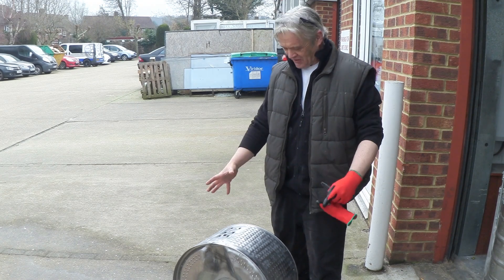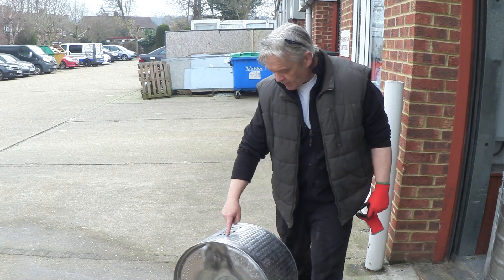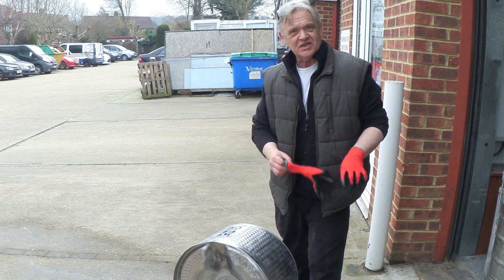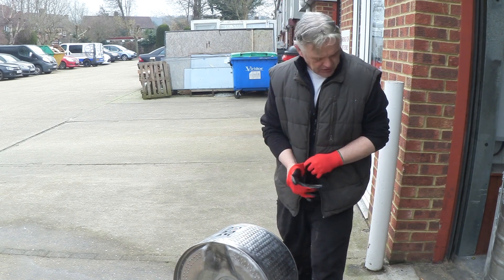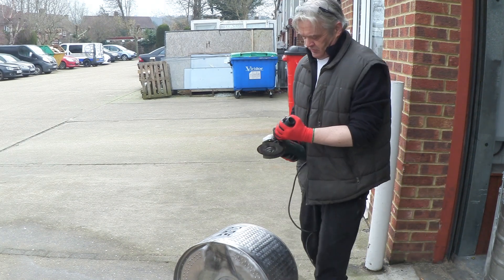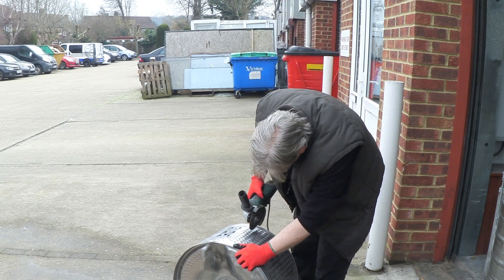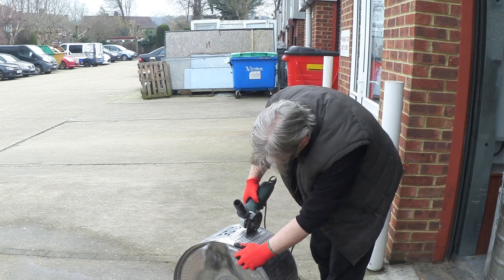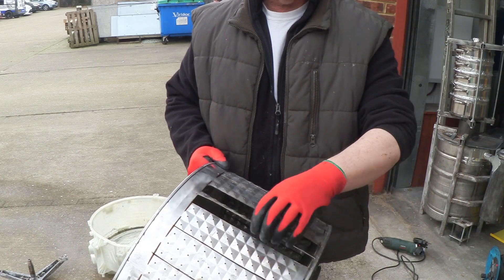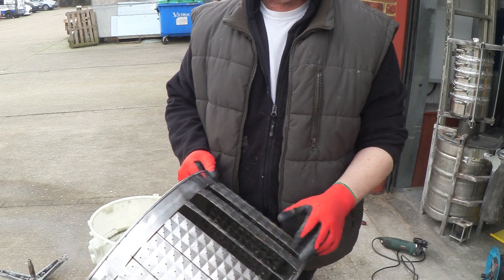I've cleaned all the crud off, which is not a nice job. Now what I want to do is slice some holes going from top to bottom with the angle grinder at some kind of distance — I'm just guessing that distance. So let's grab the angle grinder and cut some slots in. I've cut the slots and I've put a little T-slot at the top and bottom of each, which means I can twist each one of these out.